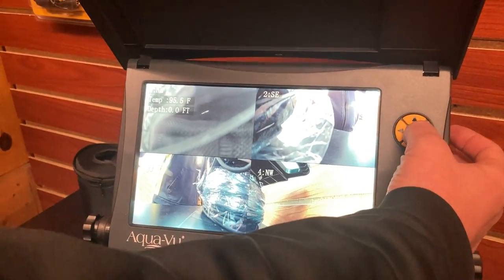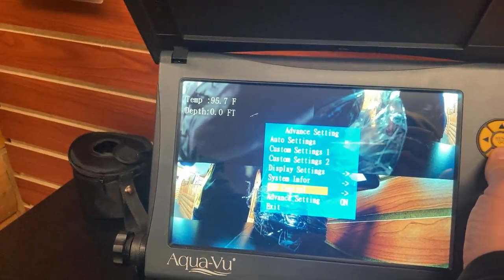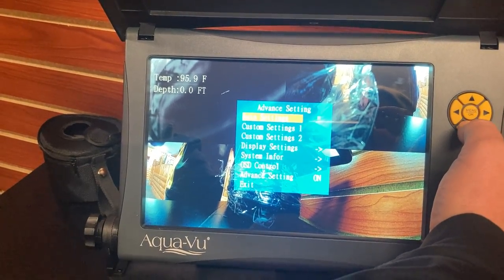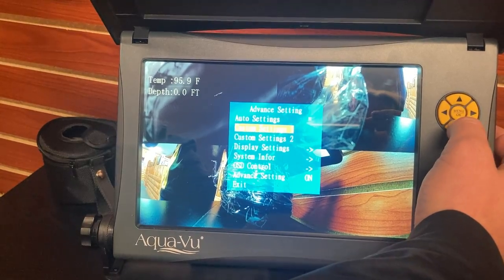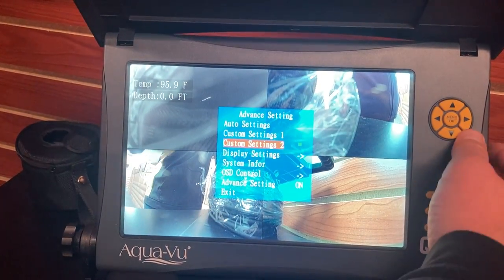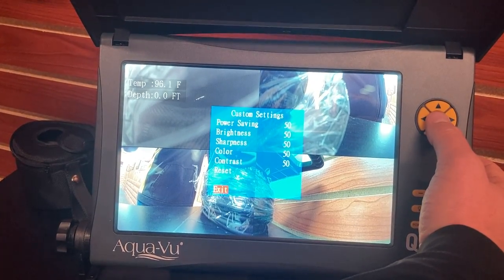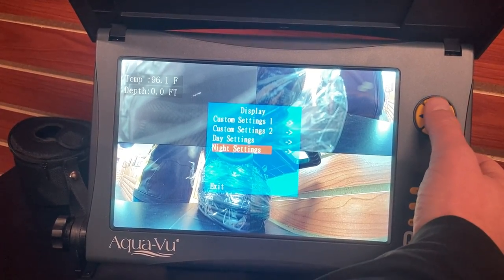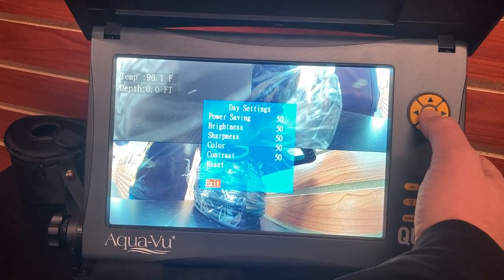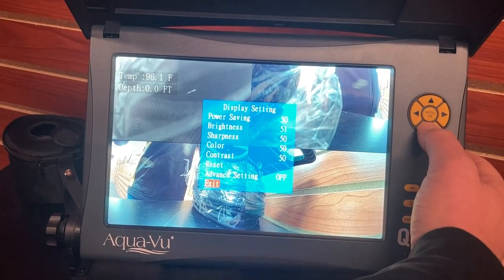As far as the menu functionality, go to menu and we'll run through some of the different settings. Out of the box it should be set to auto settings, which will determine if it's day or night and adjust for those circumstances. If you'd like to customize the settings, there's custom settings one — with the green indication we are running on custom settings one — and custom settings two. To adjust the custom settings, go to display settings and you can fine-tune custom settings one or two. The day and night settings are the automatic settings — when it senses it's day or night, those are the settings applied, and you can fine-tune those as well. If you want to turn off all these settings, simply go to advanced settings and select off and all of those menus will disappear. To get those menus back, simply turn advanced settings on.